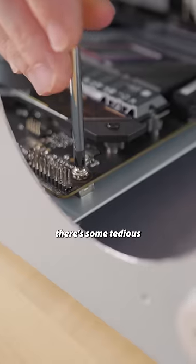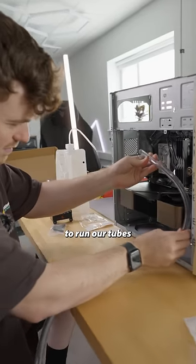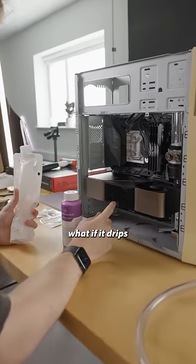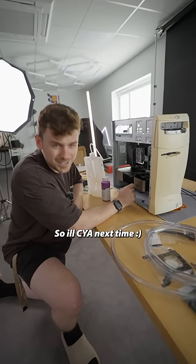Let's mount some hardware. There's some tedious fab work to get this in. With all the hardware mounted, we need to figure out where to run our tubes and fill them. What if it drips all over the 49? I'm stressing. And this is going to take forever, so we'll see you next time.